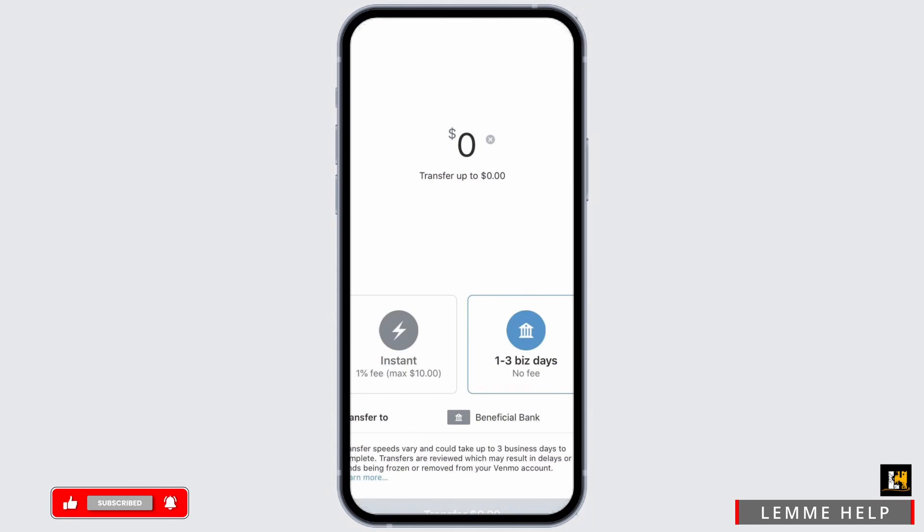You can withdraw it as cash, then transfer via your bank to your Cash App as a secondary way. However, it is not possible to directly transfer money from a Visa gift card to Cash App.